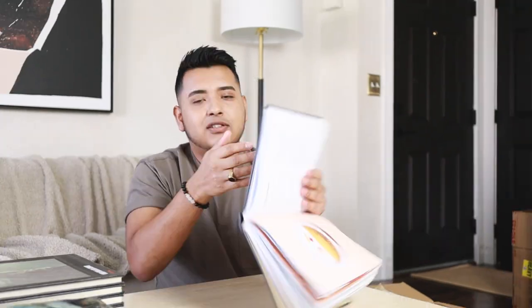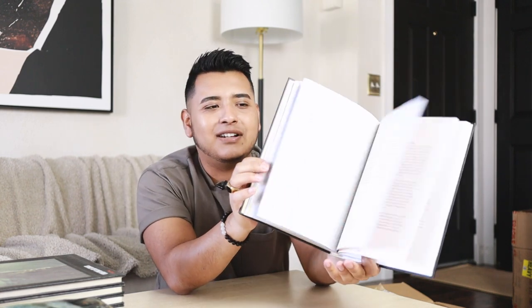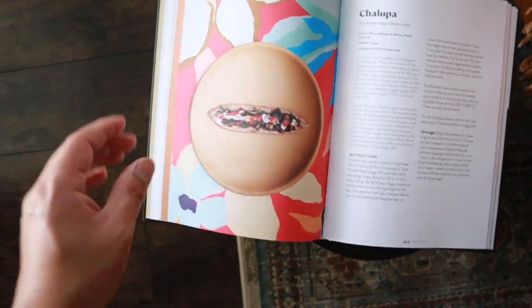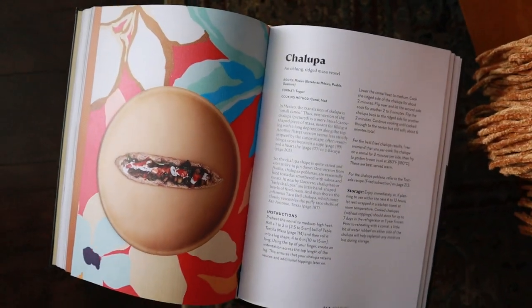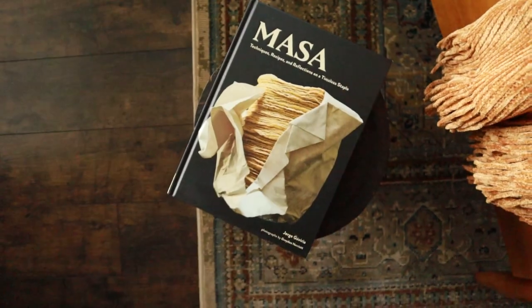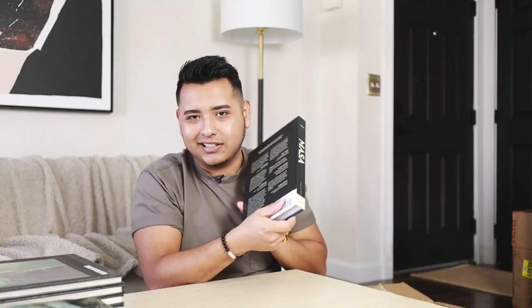Oh, empanadas too. So this book is all about recipes and information about masa — what can be made from it, the different types, and all that. Just a fun interest book which I think would be really good. I also love the fact that it has like a black and beige color aesthetic for styling.